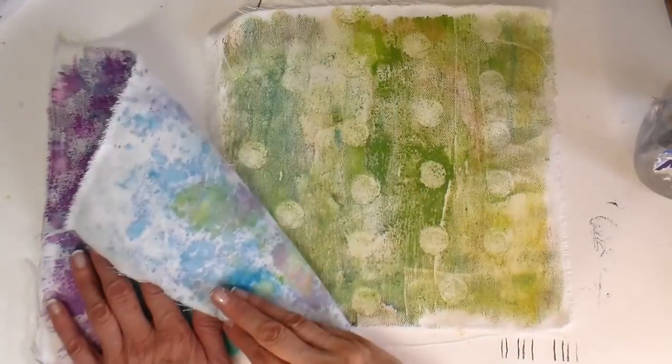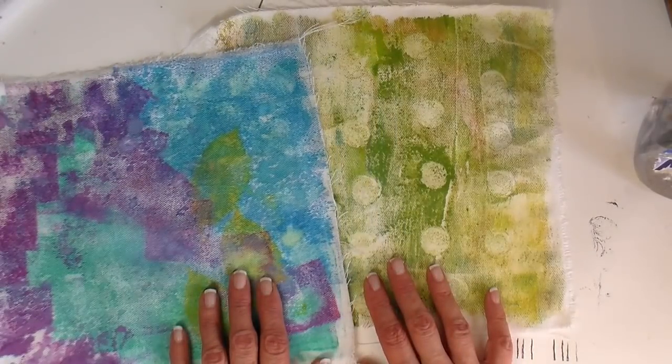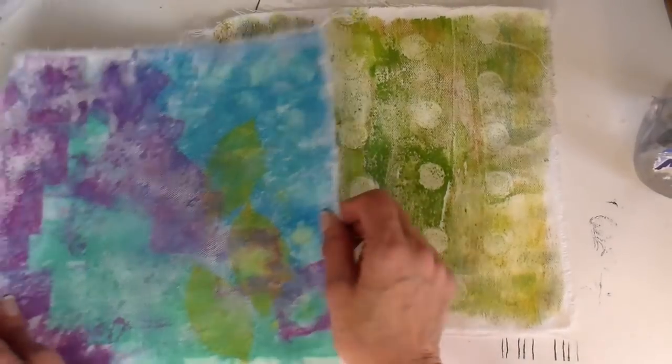Treating these more like backgrounds. I'm going to go create and see what I come up with, and I'll show you what they look like when I'm done.